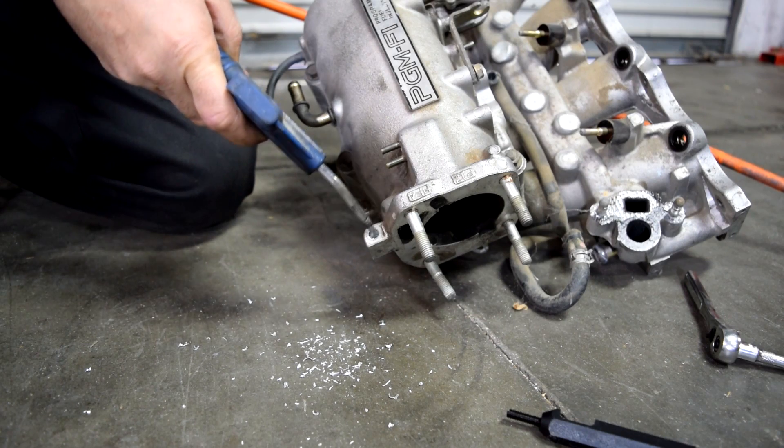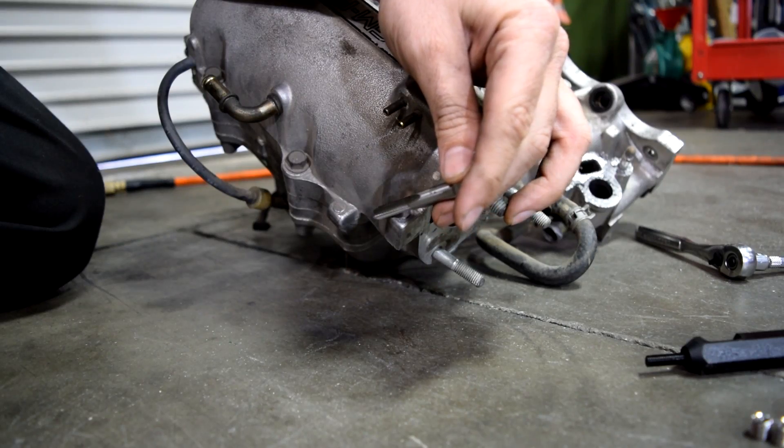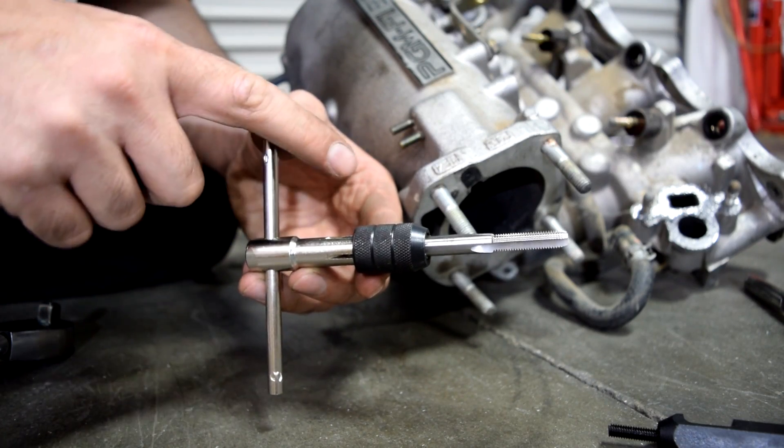Start drilling and try to go in as straight as possible. Next, if you have some air, you want to blow out all the shavings that are in there.